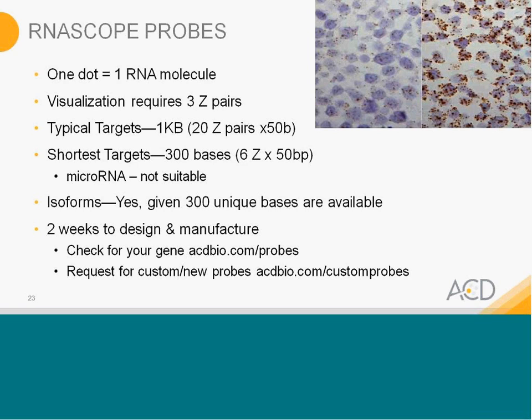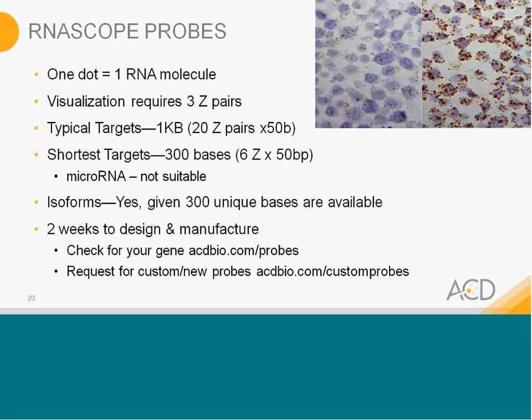If you are interested in microRNA, RNA scope 2.0 is not suitable for that at this time. For isoforms, we can design given that there are 300 unique bases available to distinguish from other isoforms — it's a two-week process. If you're interested in checking our probe list of 5,000 probes, you can enter the name of your gene and our database will provide how many probes are available. If not available, you can request a new or custom probe — again, a two-week process to generate.